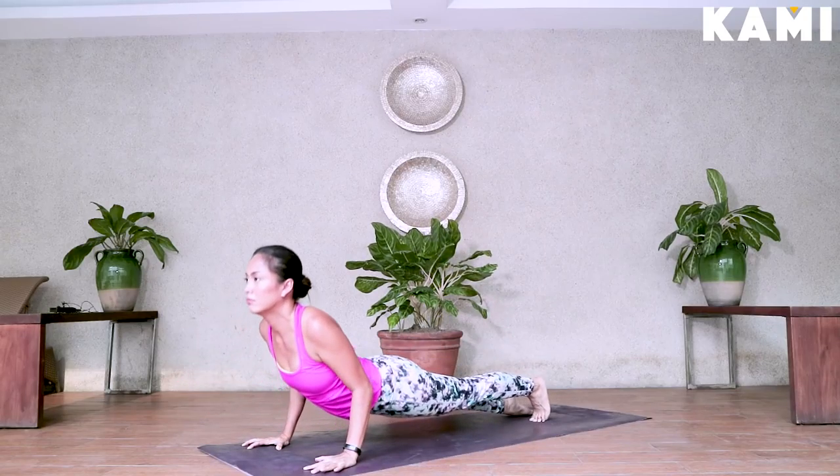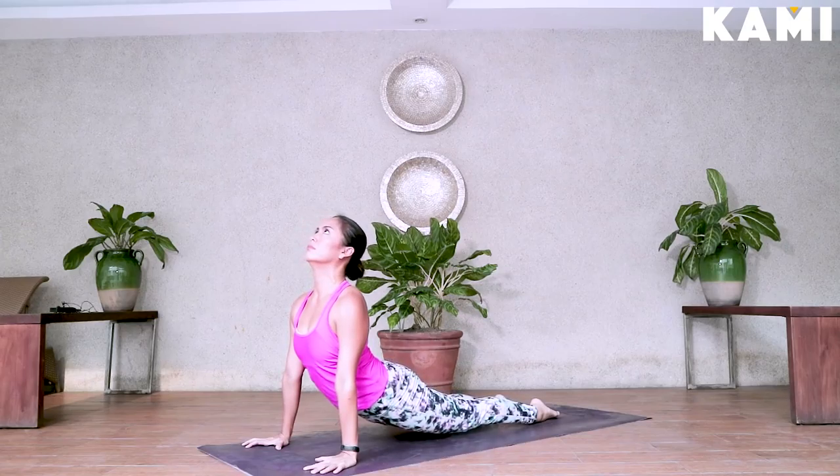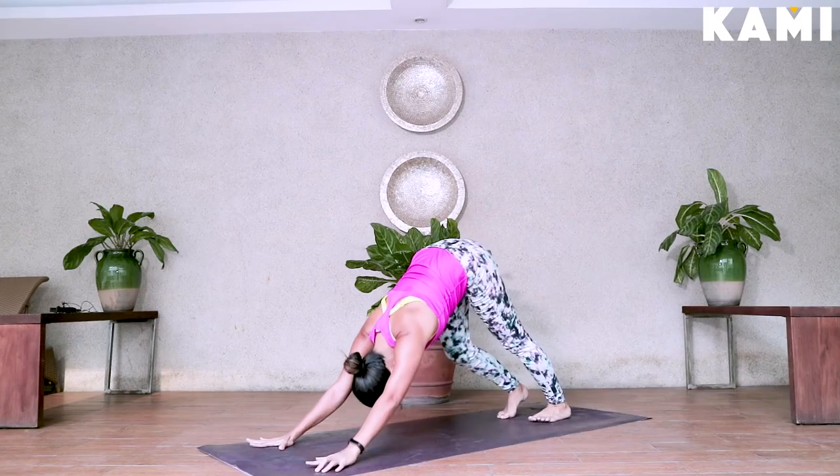Upward facing dog is a back bend. Downward facing dog is a stretch for your back and hamstrings. So we're going to pull on a workout even with this — just this one salutation alone.